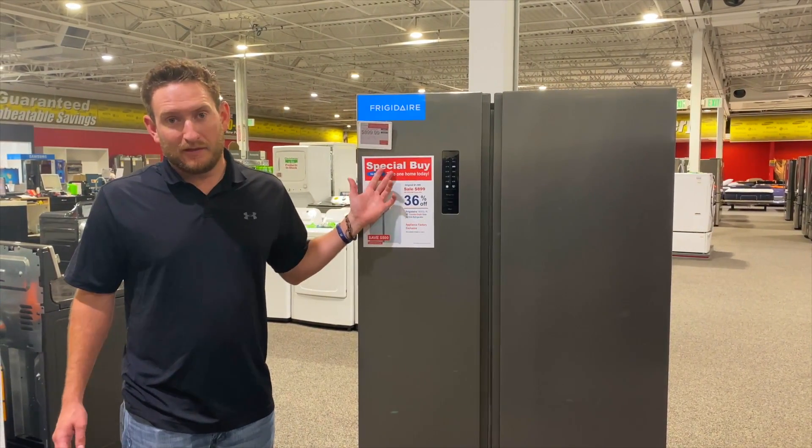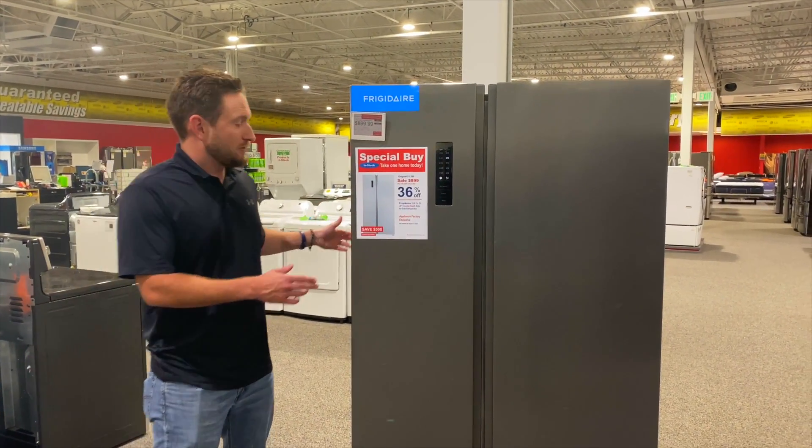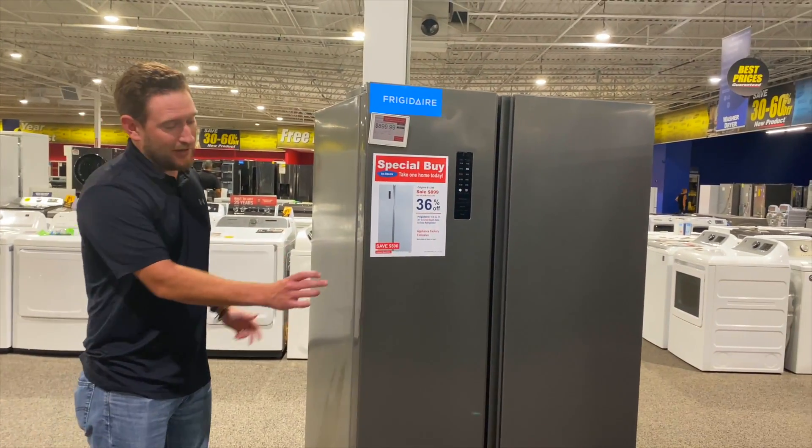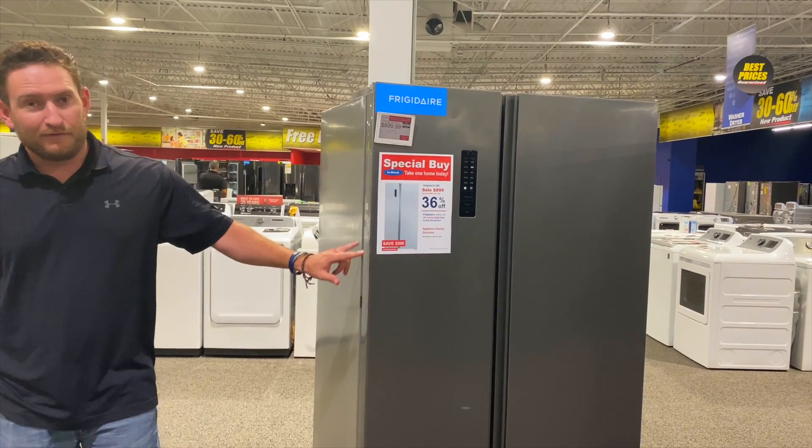This fridge is also counter depth. Remember, counter depth is only 24 inches to the back of the fridge. The only thing that hangs out past your cabinets is just going to be the thickness of this door here.